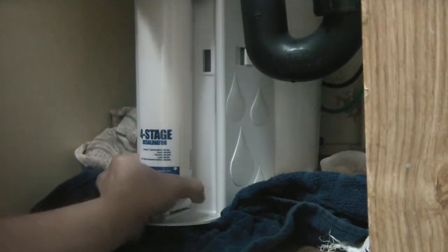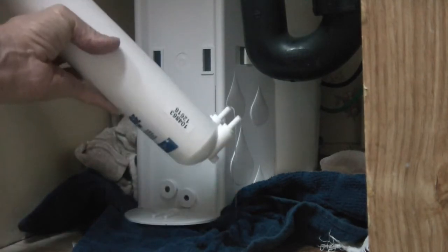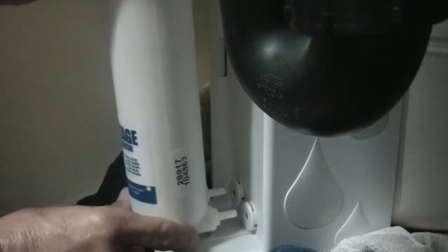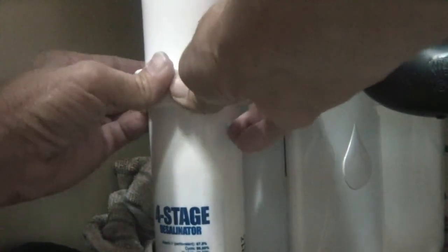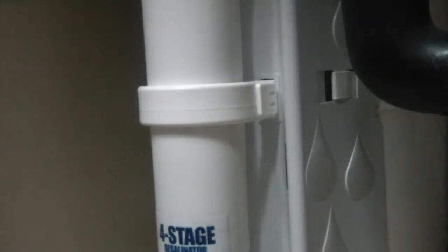You can see the water coming out — you literally just pull the filter right out. Take the new filter, reverse it with the little holes down, make sure the top is lined up, use the little channel here, and slide it right in. Line the top and bottom holes up and push it in. Take the clamp, put it on both sides, push it in — that locks it and keeps the cartridge from coming out. Remove all your towels and you're done.